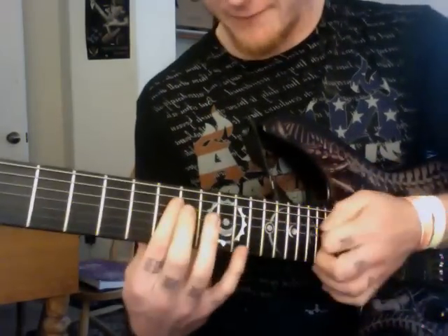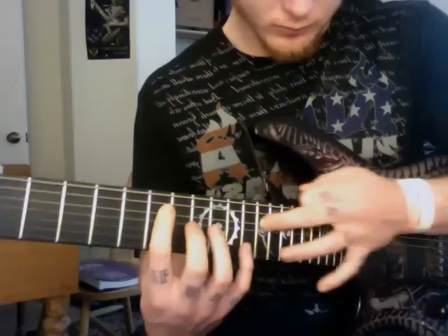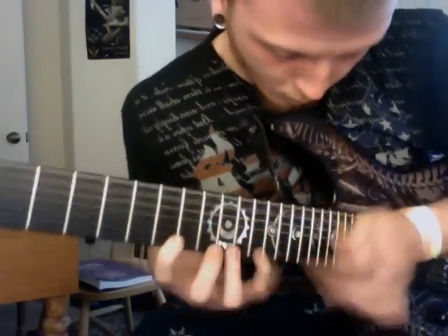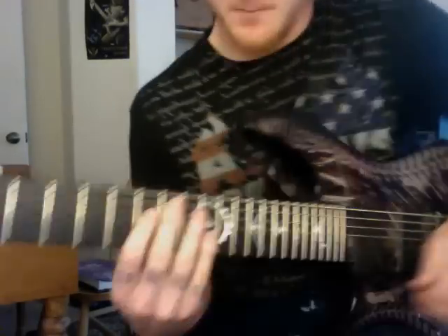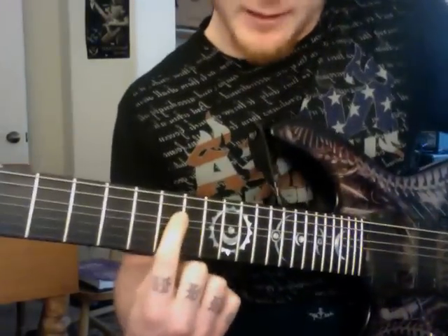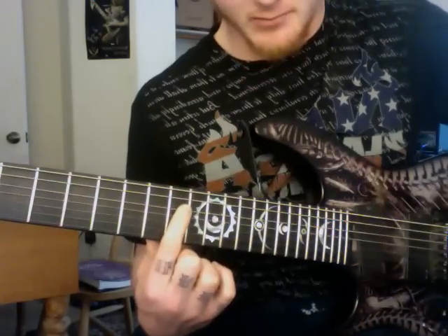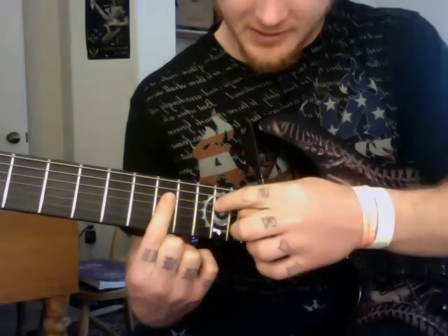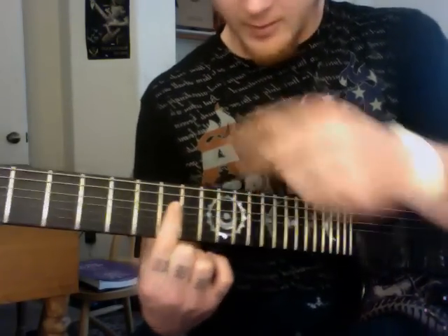Pentatonic blues — well, A-flat blues and pentatonic lick, all in 16th notes. Now, this is A-flat. My tuning is a little bit different, so this is A for me. So you're going to do this a whole step up if you're in standard — you're going to start on 11. I'm on 9.